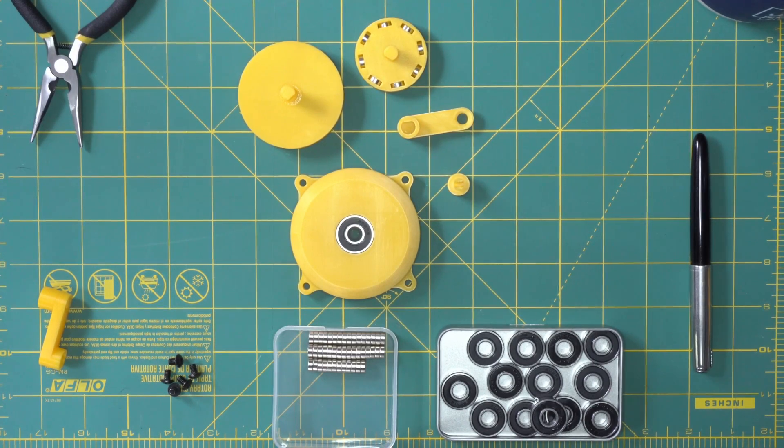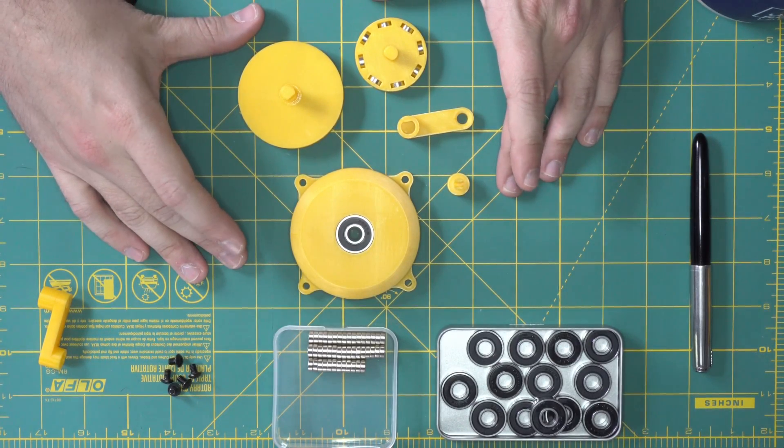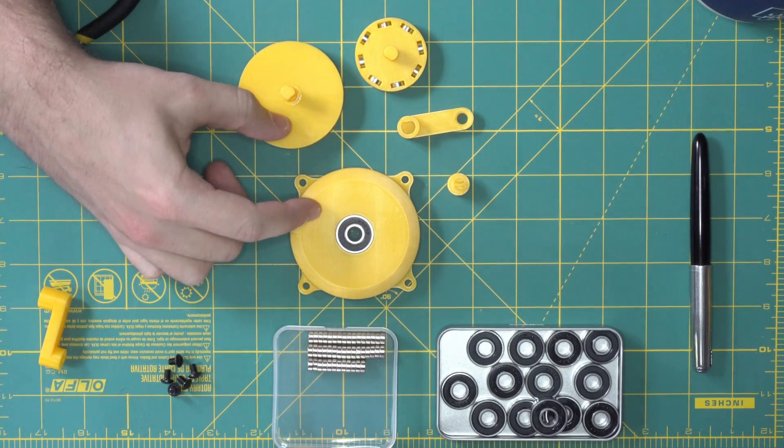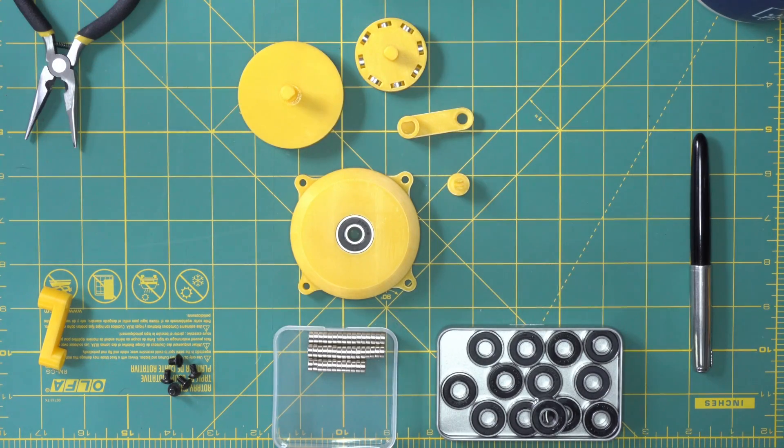All right, this is how to assemble the 3D printed magnetic gear and all the hardware you'll need. Here are all the 3D printed parts you're gonna print. These two parts — the outer ring and the input shaft — both require a little bit of support material off the build plate, but it's worth it for the convenience.